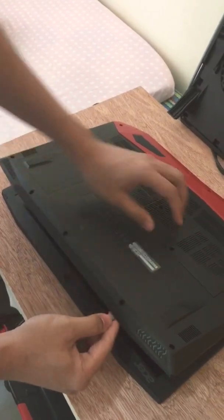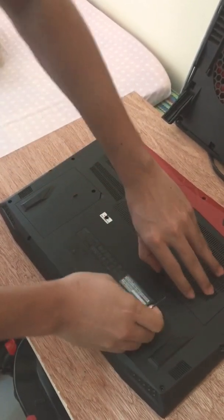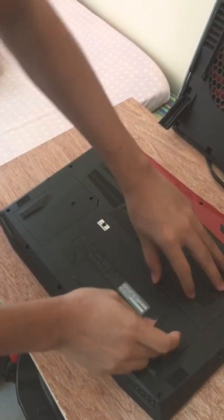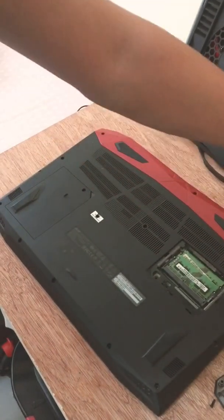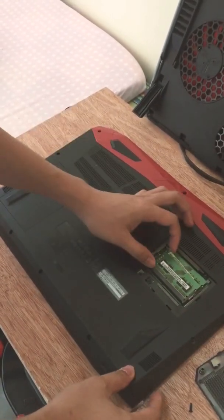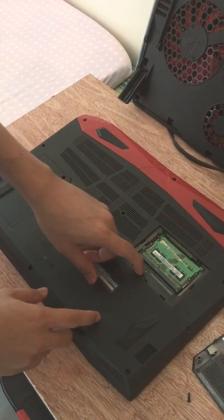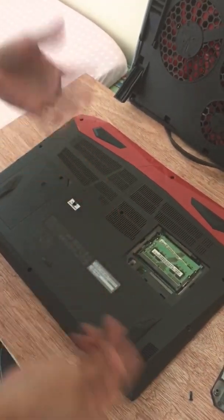Most of the solutions on the internet, like resetting or re-attaching the RAM, don't work. I also tried swapping the memory but it didn't change anything — it still wouldn't turn on. I also tried pushing the bottom with a thick object but that didn't work either.